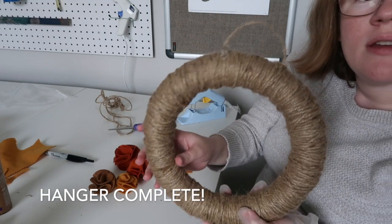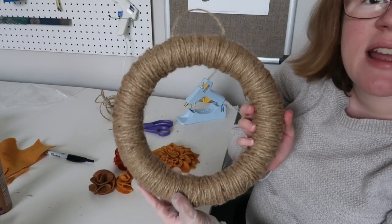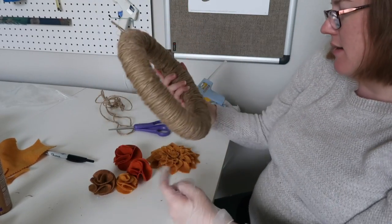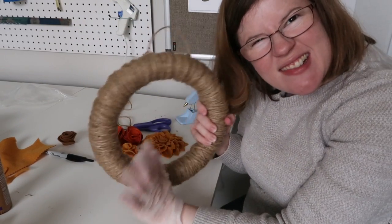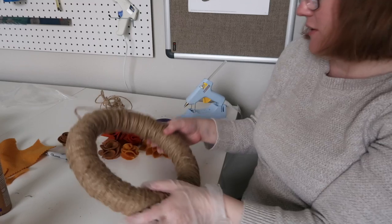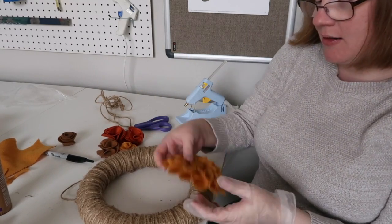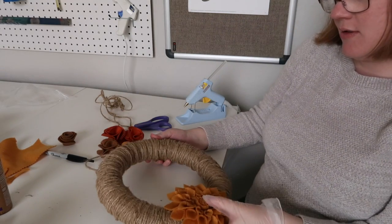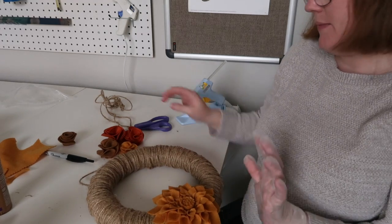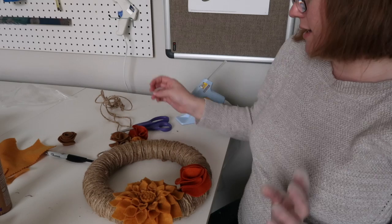Now we're in business for a hanger. This side looks best, so I'm going to go ahead and go from there. I like to do kind of an asymmetrical thing, so I'm going to put my main centerpiece flower kind of to the side here — it'll look super cute, super fun — and then just play with that until I like the design.